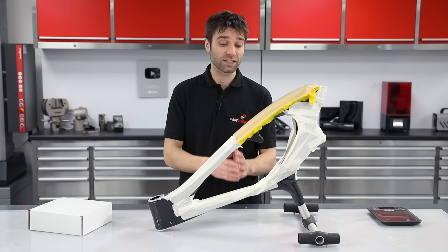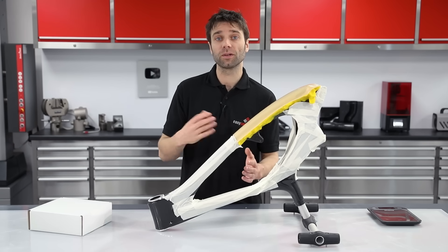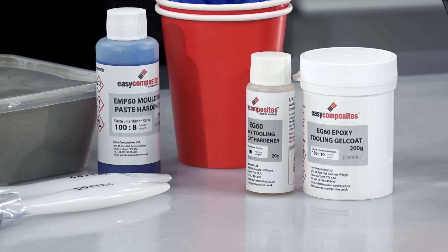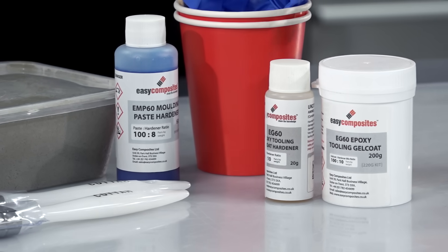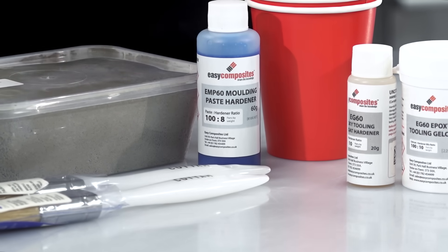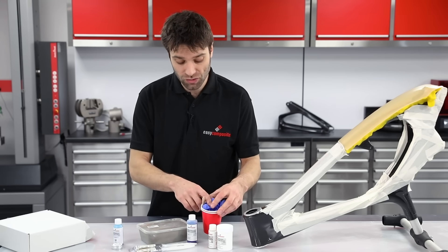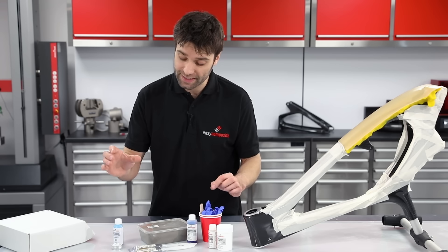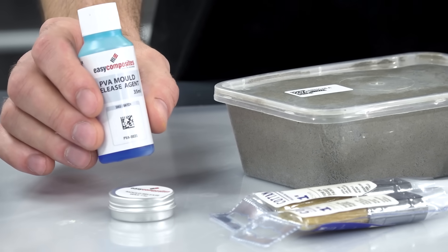To produce a small mould like this, all of the materials that are required are included in our mould making starter kit, so that's what we're going to use for this project. Inside the kit we have the epoxy tooling gel coat and hardener, the epoxy mould making putty and its hardener, then we have laminating brushes, some nitrile gloves, mixing sticks and cups, and also included in the kit is mould release wax and PVA release agent.